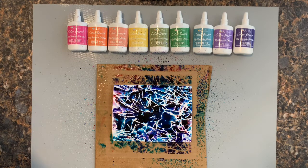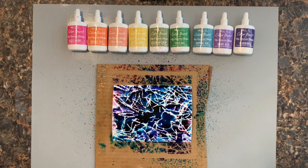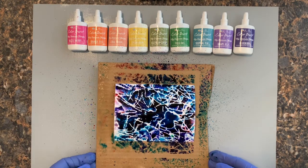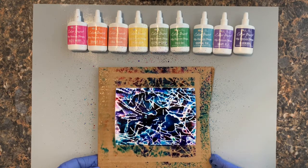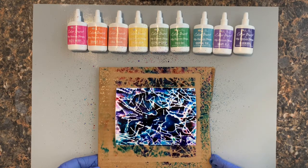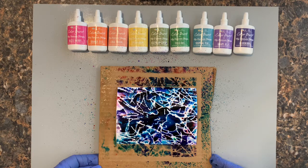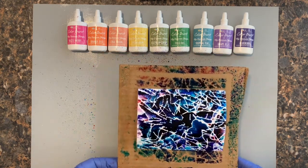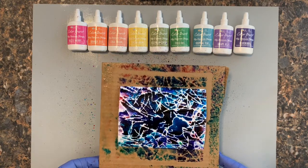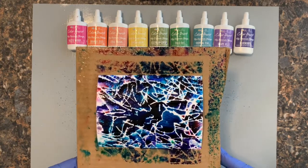Yeah, I might have done a little too much — we'll see. I'm going to set this one aside; I can see it's curled up a little bit. I did see some examples where people had taped them down, and that may have been a good decision. I'll have to think about that. I'm not sure I did the right amount or not, but I'm going to set this one aside to dry and we'll go from there.